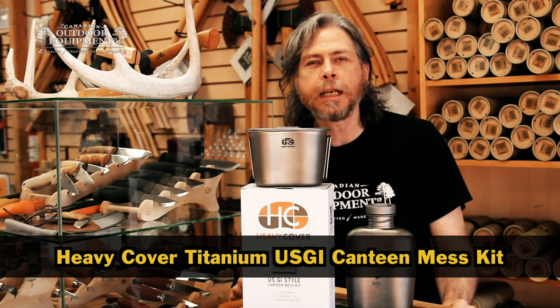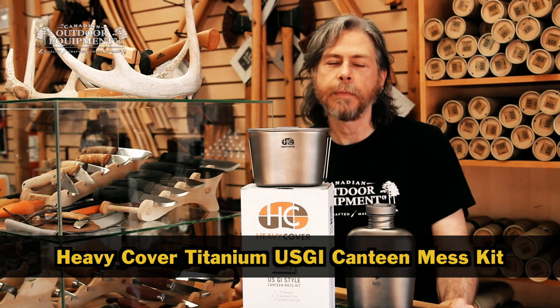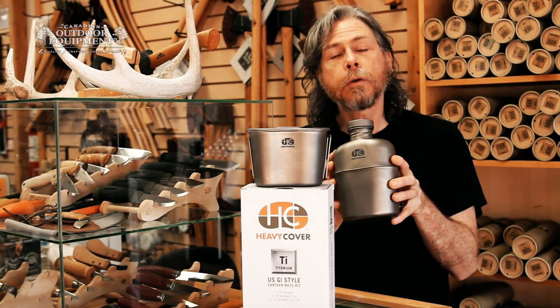This is the Heavy Cover Titanium USGI Style Canteen Mess Kit in 1 Minute. Titanium has the same strength as steel, but with 45% less weight. So if you're a solo camper or bushcrafter looking for lightweight options, this should definitely be on your radar.